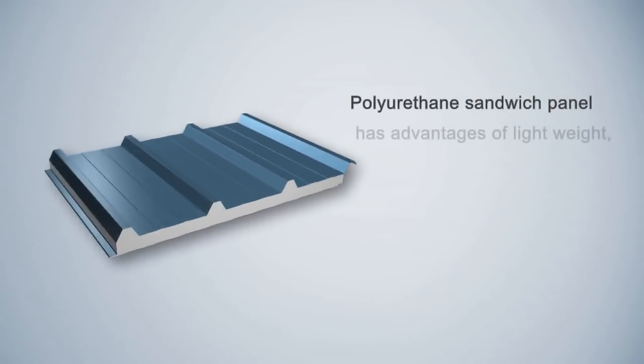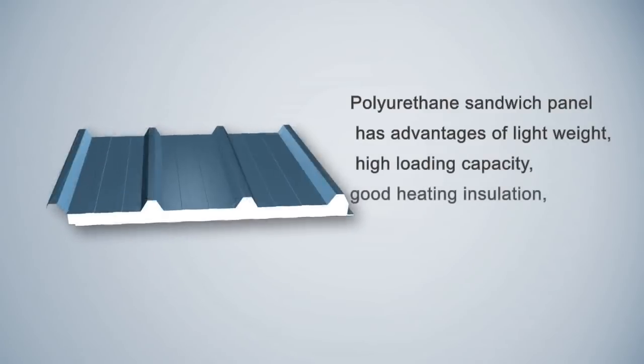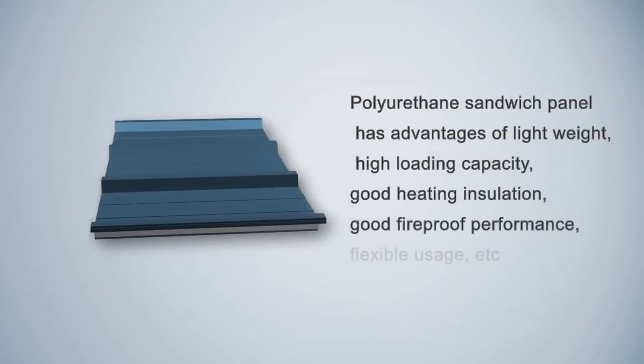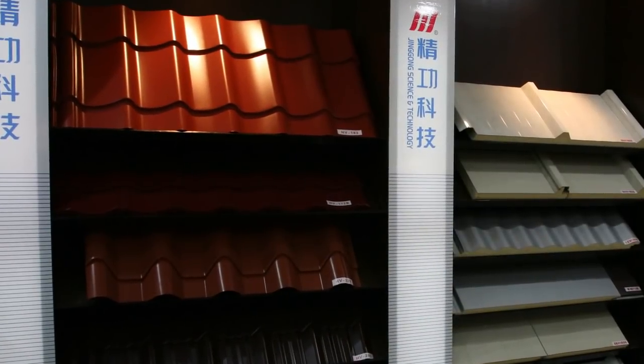Polyurethane Sandwich Panel has advantages of lightweight, high loading capacity, good heating insulation, good fireproof performance, and flexible usage.